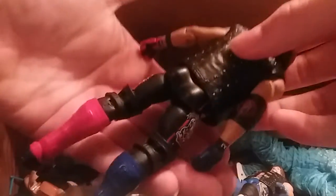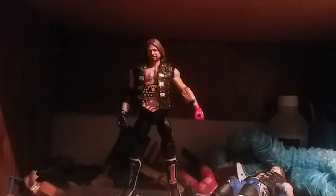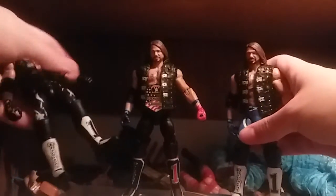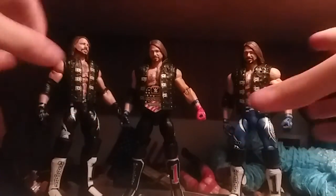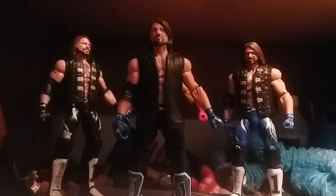AJ figures, for some reason, except for the top talents I'm hoping to get for Christmas — that's all the fix-ups. Thank you all for watching. See you all in the next video. And I'm just going to wrap it up with all the AJs. Thanks for watching, and bye.